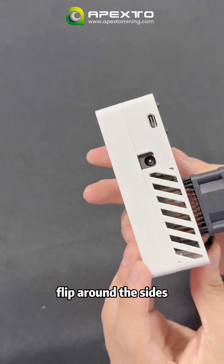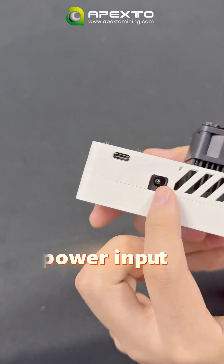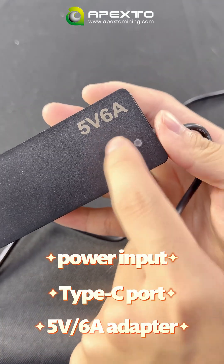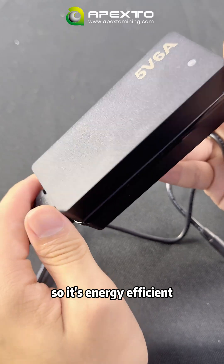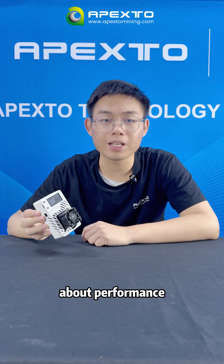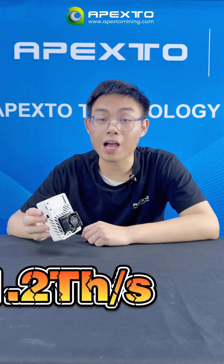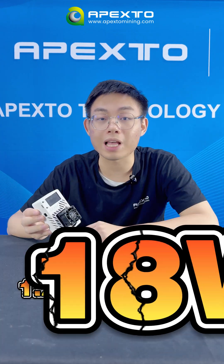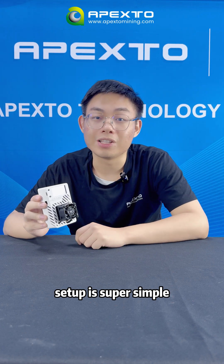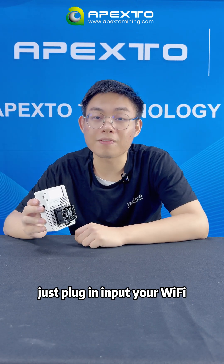Flip around the sides and you can find the power input plus a USB-C port. It runs on a 5V 6A adapter, so it's energy efficient without sacrificing performance. About performance — this miner delivers 13 H/s while only consuming 18W of power.